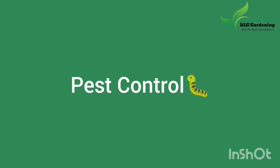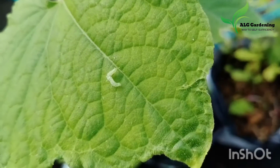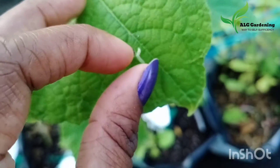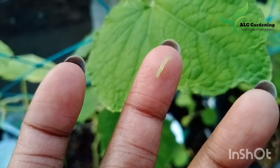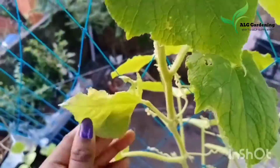During rainy season you can observe so many caterpillars on your plants. Butterflies come and lay eggs on the leaves, and when these eggs hatch, the caterpillars start eating your plants and can devastate them. The best thing to keep these caterpillars away is to hand-pick them.